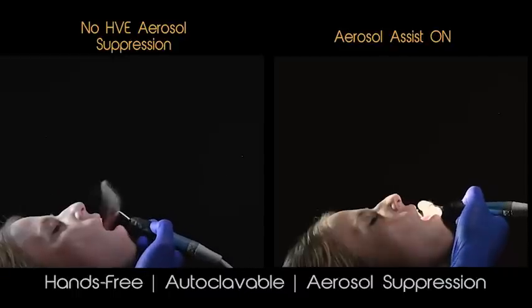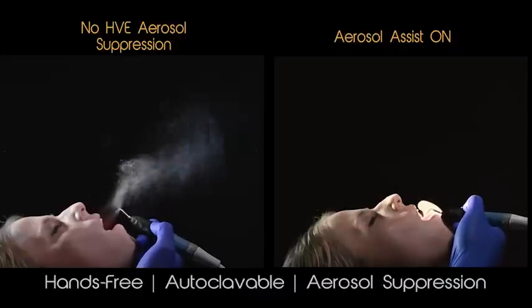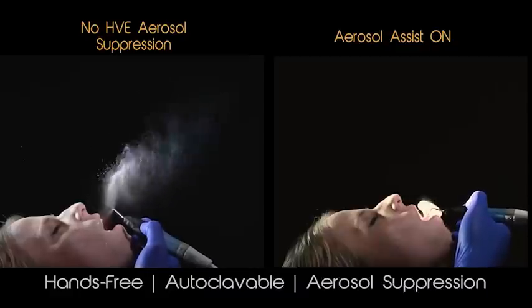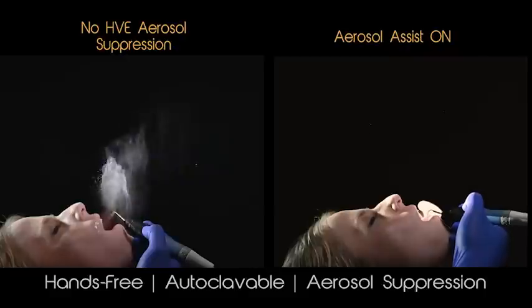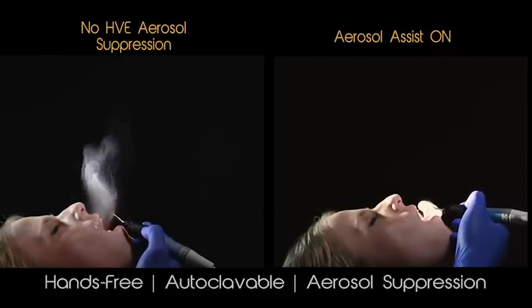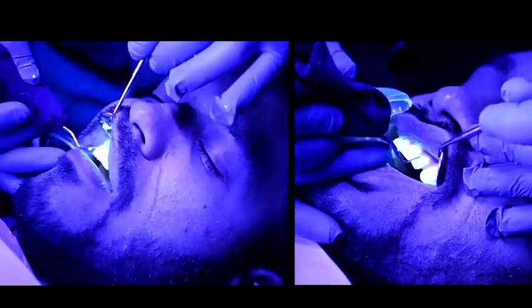What you see here is what we call aerosol visualization testing. The same setup is on the left and the right — the same lighting, the same scaler at the same setting — and we are benchmarking performance against the standard saliva ejector. Notice on the right, as we move the scaler around the perimeter of the patient's mouth, little to no aerosols are accumulated, with the few getting pulled directly into the device. On the left, the patient has more splatter visible and you can see the change of direction of those aerosols from the scaler as the patient breathes. This is something that is not easily visible to the naked eye with normal lighting.